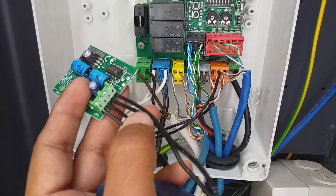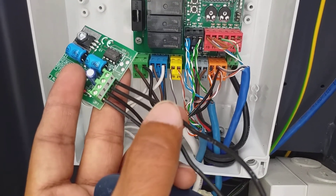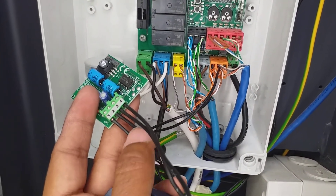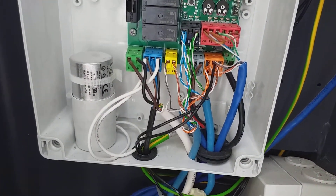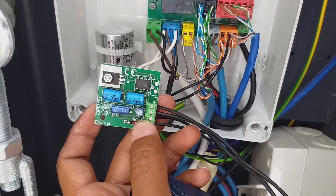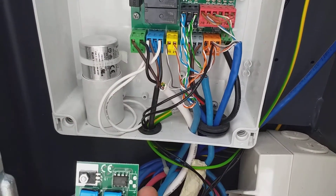Number three and four on the module go directly to the LEDs — three is positive and four is negative. You have to take care about the negative and positive. So terminals three and four go to the LEDs, and one and two come from terminals 50 and 51. This module you must use for the LEDs for flashing.